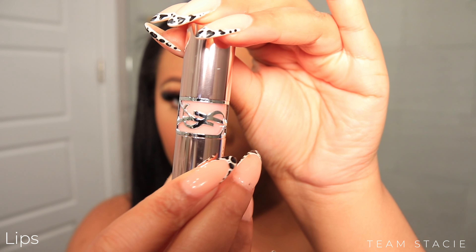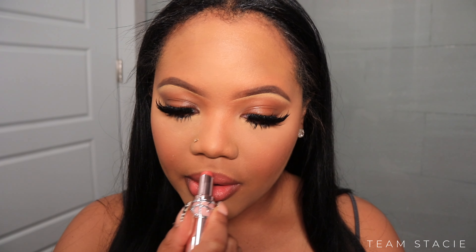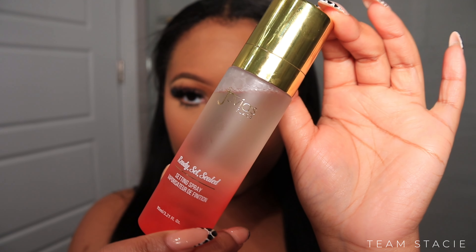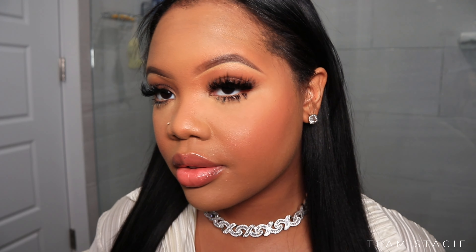Next up, we're taking the YSL lipstick. I really like this shade — I usually go for a brown liner nude kind of vibe, but I liked how this was a natural pink tone. We're also trying out the Juvia's Place Ready Set Sealed setting spray. It's new on the market and I actually have a separate detailed review video if you want to know my full thoughts.